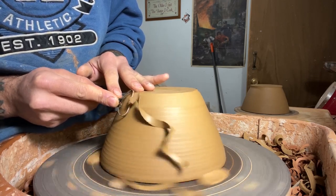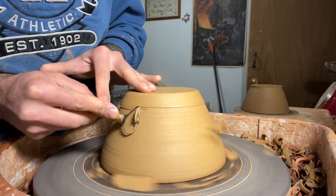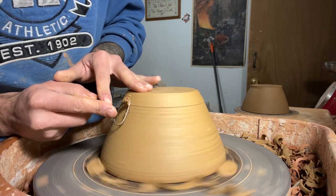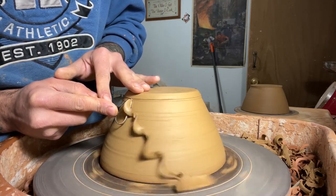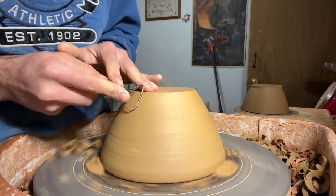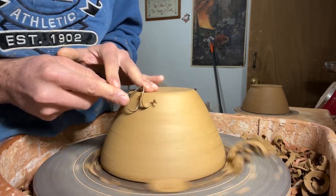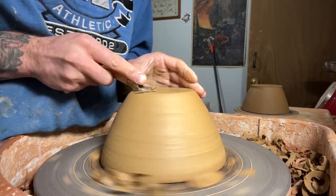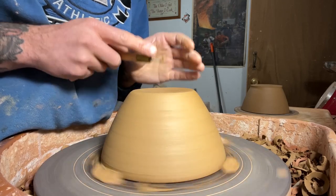The whole point of trimming is to just get rid of that excess clay and refine the shape. I want those inside walls and that inside shape to match the outside. I throw the bases of these pretty thin because I like just a flat bottom. I like the profile, I like how it looks when these bowls are sitting with just a flat bottom, not like a traditional trimmed foot ring.